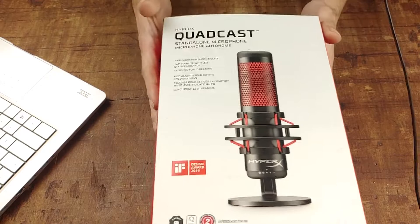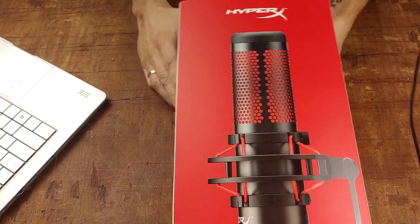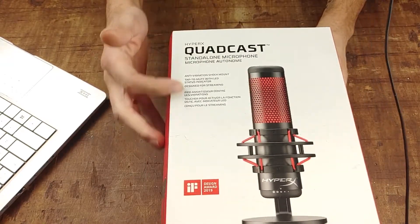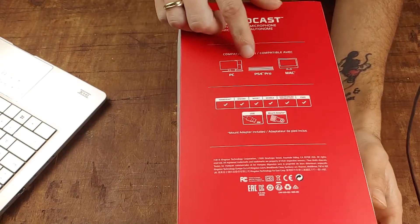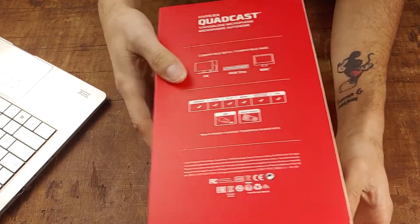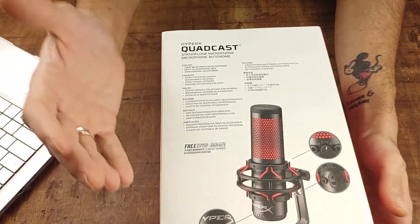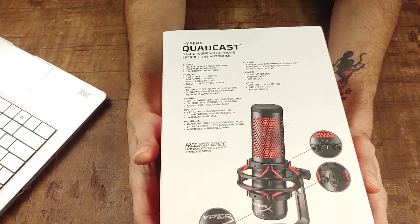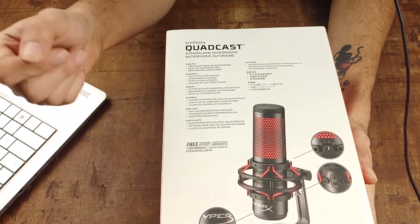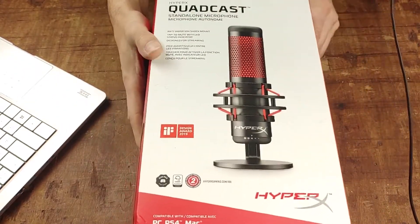Let's go ahead and take a look at the box first. It's a really appealing but simple box. On the side it says 'We're all gamers.' On the top it has all the features right there, and it says it's compatible with PC, PS4 Pro, and Mac. I'm probably going to be using this more for recording video than gaming. All the key features are on the back too.